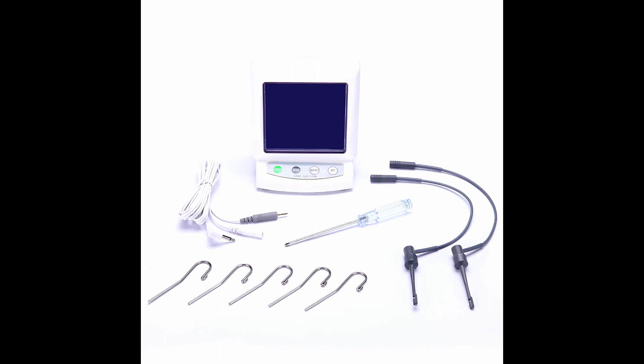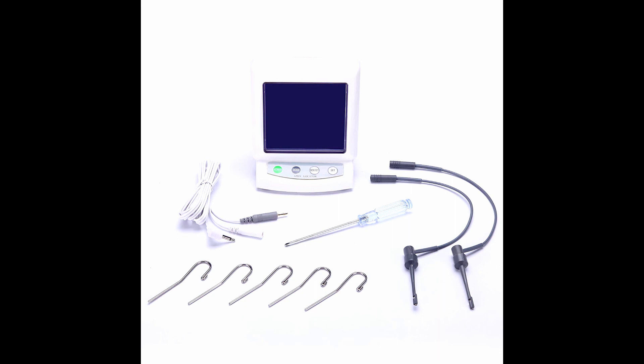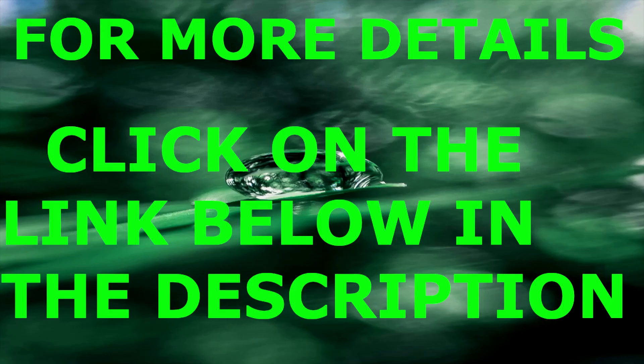Exact visualization of the file tip position on a large color display — high contrast, large LCD display makes the position of the root canal file visible as an indicator bar. Set the shining position of the root tip arbitrarily as a length sign during operation. The root file holder and contrary electrode can be sterilized by autoclave. With the dapper holder, it is convenient for the dentist during operation. For more details, please click on the link below in the description.